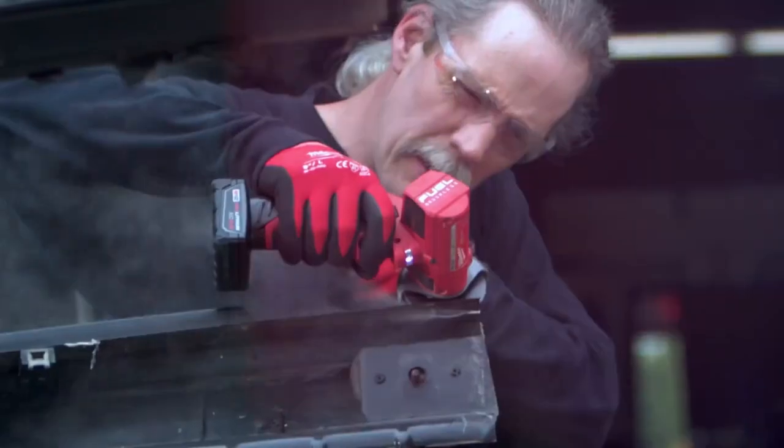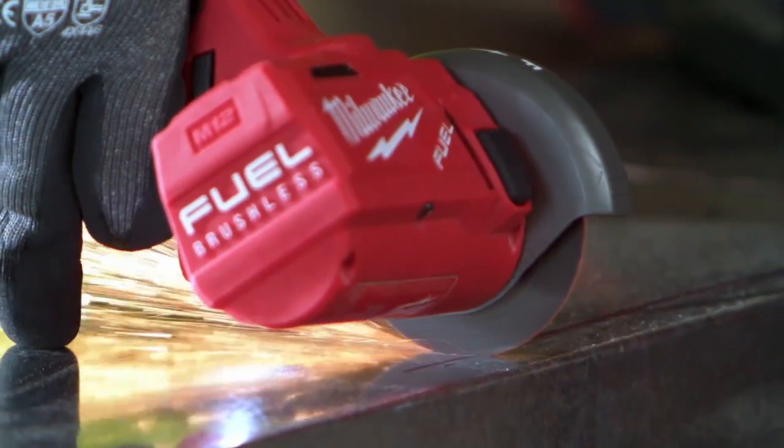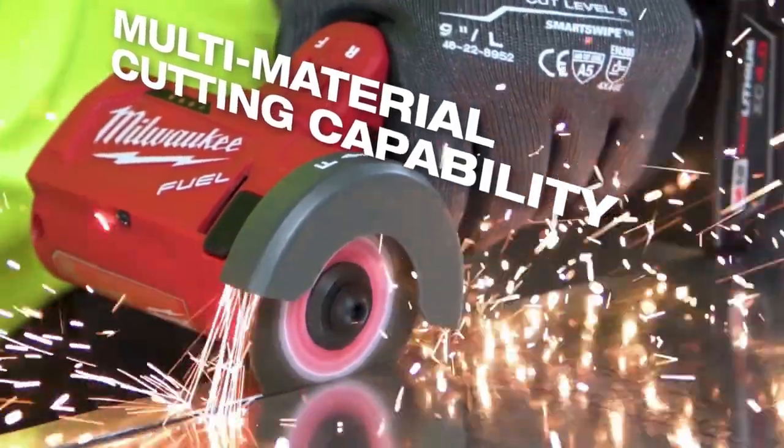The Milwaukee cutoff tool cuts through plastic, fiberglass, metal, stainless steel, welds. It cuts everything quickly and cleanly.